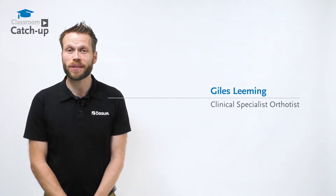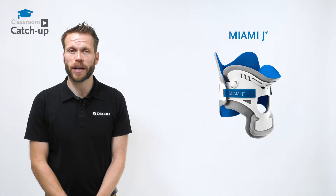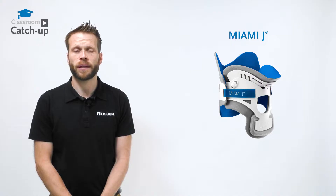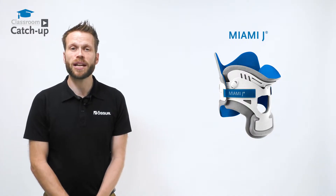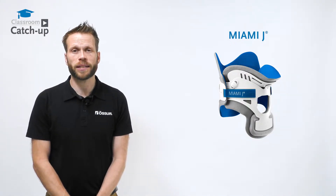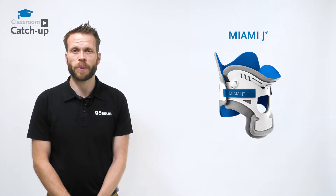Hello, my name's Giles. I'm an orthotist from Osser Academy and today I'm going to be talking to you about the Miami J, a name synonymous with being the ultimate combination of comfort, skincare and immobilization. The Miami J uses an innovative phenotype-based sizing system, which is a visual guide that allows you to quickly and easily determine the correct size for your patient.